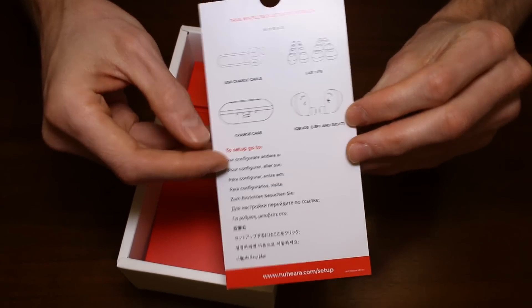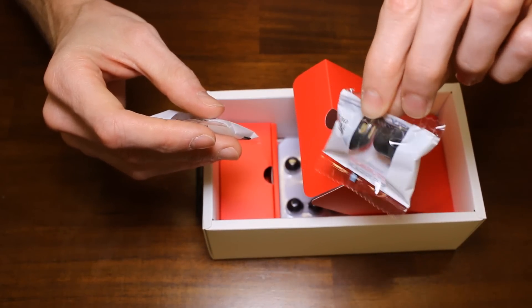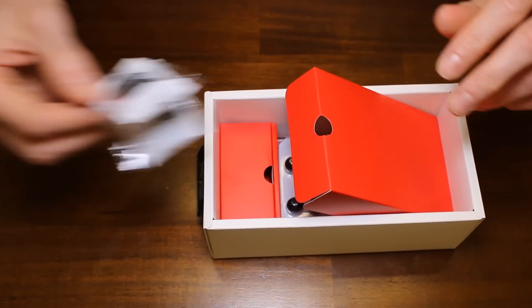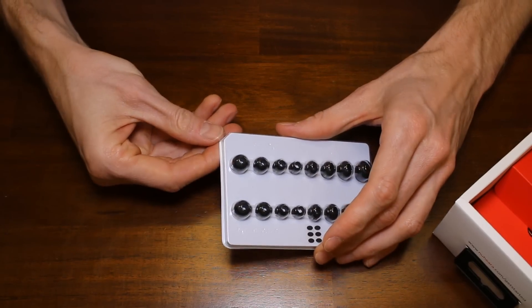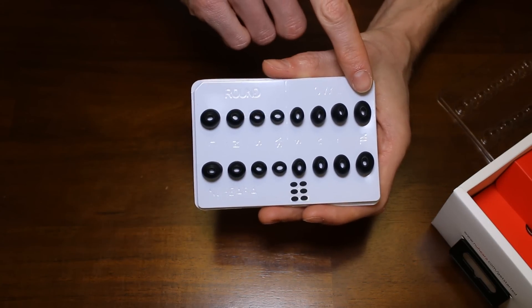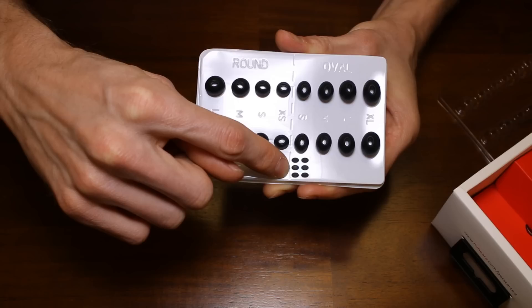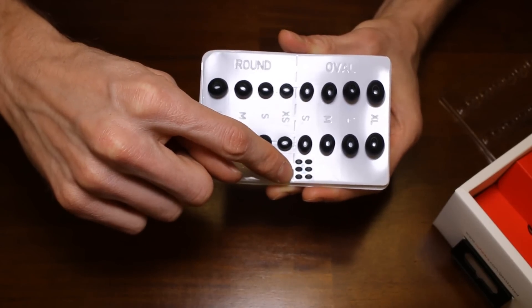It shows you what the contents are inside of the box. Something new with this generation is the new Comply tips, which are squishy tips made out of foam. When you put them on the IQbuds and inside of your ears, the foam expands to fill up your ear canal nicely. They come in different sizes — small, large, and medium already installed. They also include a variety of silicone tips ranging from large oval down to small, and large round down to small. The small black tips go on the very tip of the IQbuds to prevent earwax from getting into the electronic components, so make sure you don't throw those away.